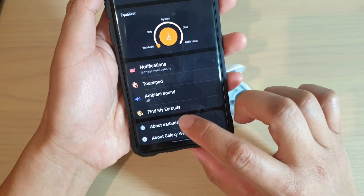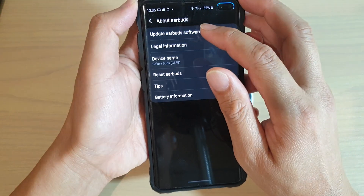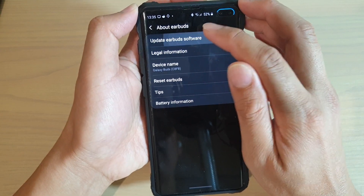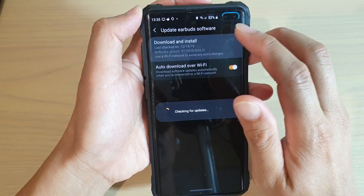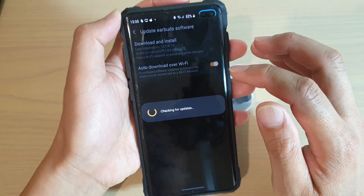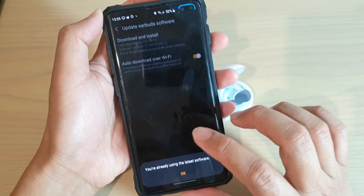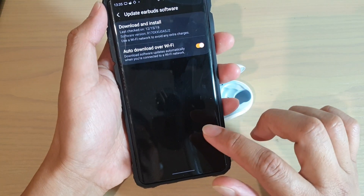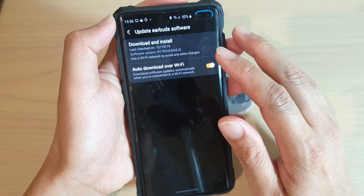Once it is connected, tap on about earbuds. And then tap on update earbuds software. Then tap on download and install. It will now check to see if there's any new update. If there is a new update, then you will have the opportunity to proceed by following a few steps, and you can update the software.